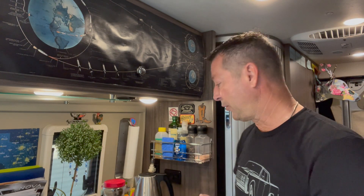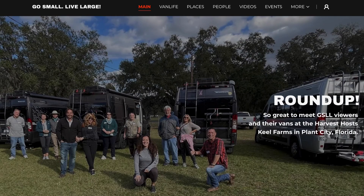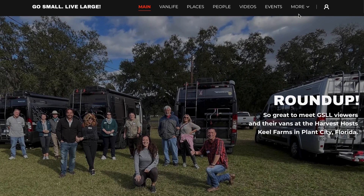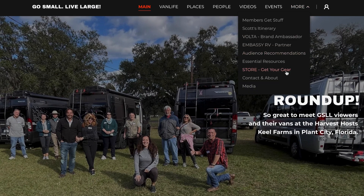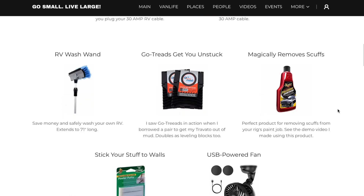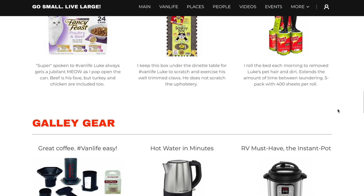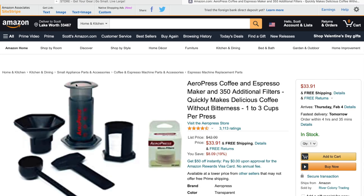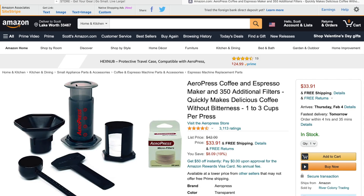Please subscribe to the channel if any of this is adventurous to you. This whole setup is available on my Amazon store — if you go to my website GoSmallLiveLarge, you can pick this up. Through the Amazon affiliate link we'll make a few cents off of this, so go right to the store there. Not only do I have this there, but I also have my Hamilton Beach Tea Kettle, which is now two and a half years old — one of my earliest purchases — still running like a champ. You can add this to your collection of must-have gadgets in a van. Really, really simple — just go to the store there and I'd appreciate your support.